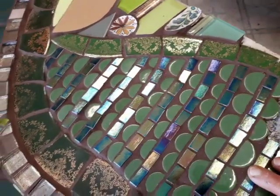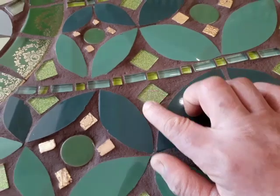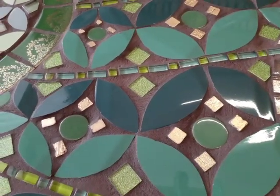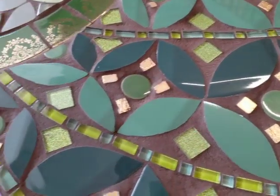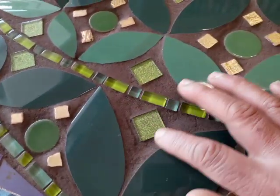It all comes up clean in the end anyway. And the other thing I wanted to say about the grout that I use — because it takes a 20 mil gap, it gives you an extra bonus of being creative with your grouting.